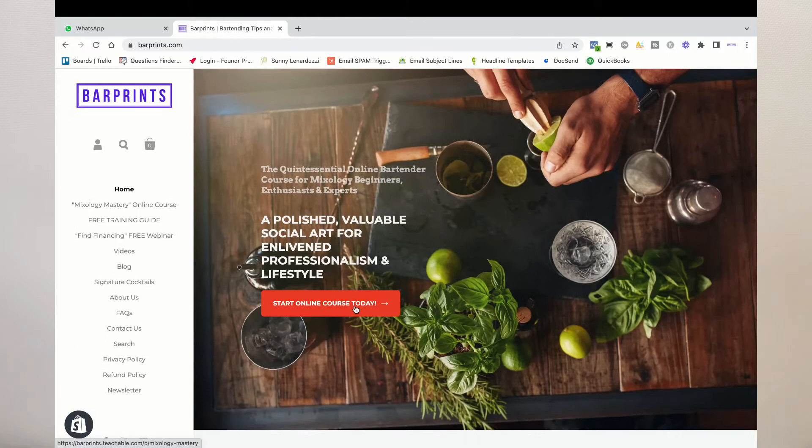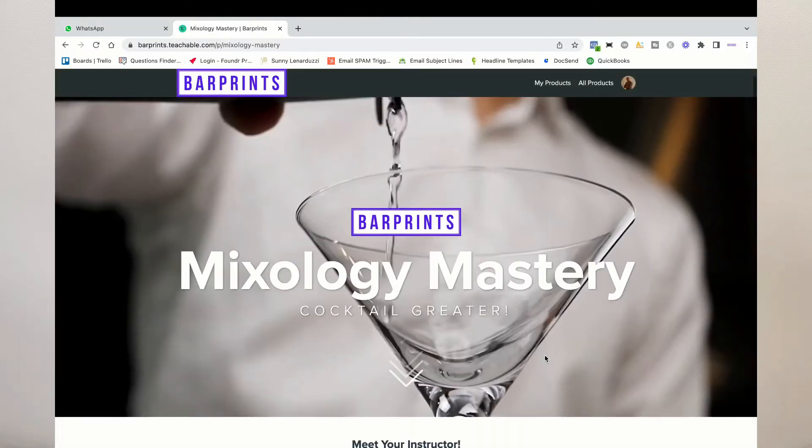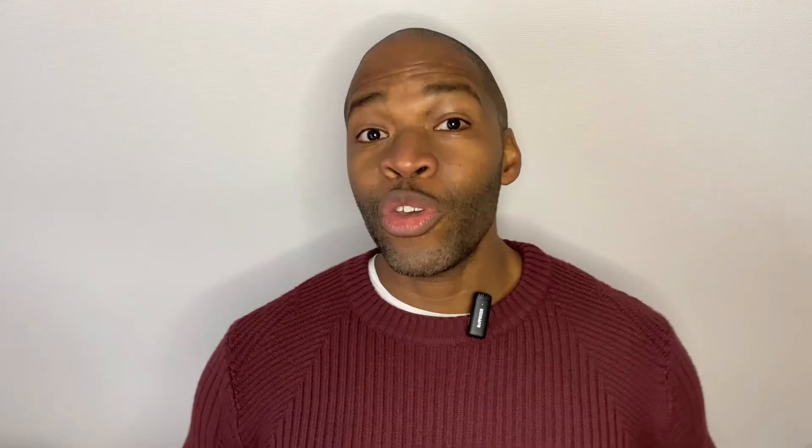Once you've made your juice, I'd love to hear from you. Drop a comment below and let me know how you like the use of the super juice in place of freshly squeezed juice in any of the recipes you tried. If you're looking for tools and products to help you cocktail greater, head over to barprince.com. If you enjoyed the video and found it helpful, please give it a like and share it with a friend. For more great recipes and techniques, check out these videos right here. Cheers.